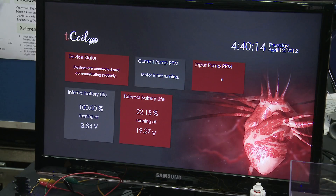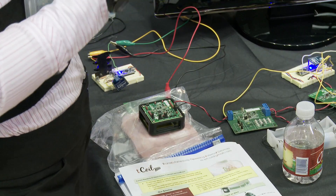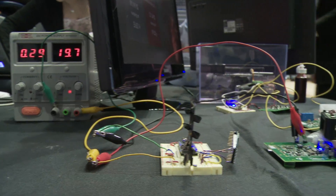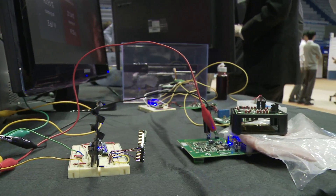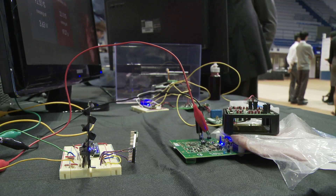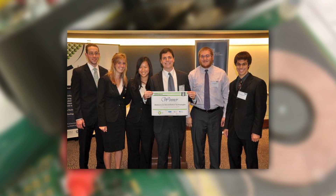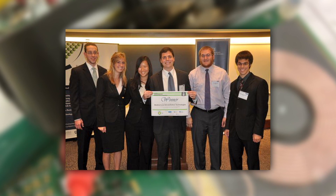Another really nice feature is that the clinician will actually be able to wirelessly change the speed of the motor in the pump — basically how much support the pump is giving the patient. As the patient starts to heal, you can back off on how hard the device is working. It's a really concrete application where you know you're actually helping people, and so it makes the project and all the work you do really worth it.